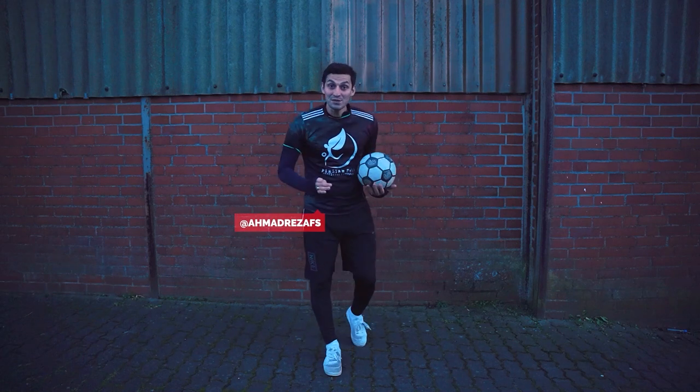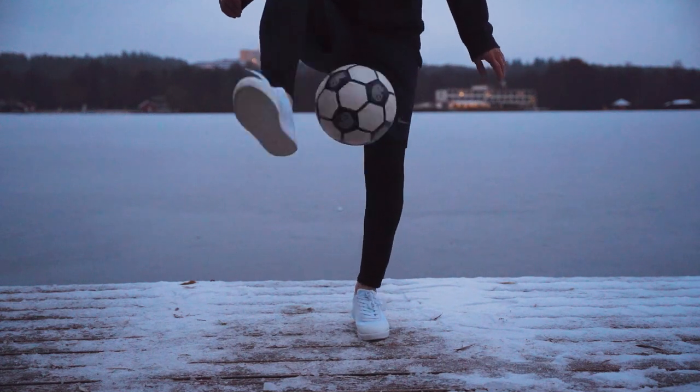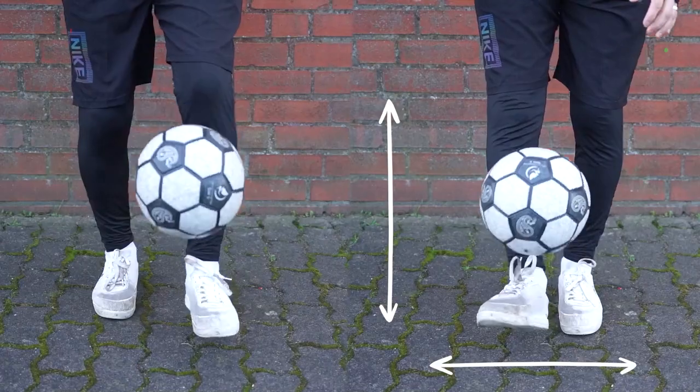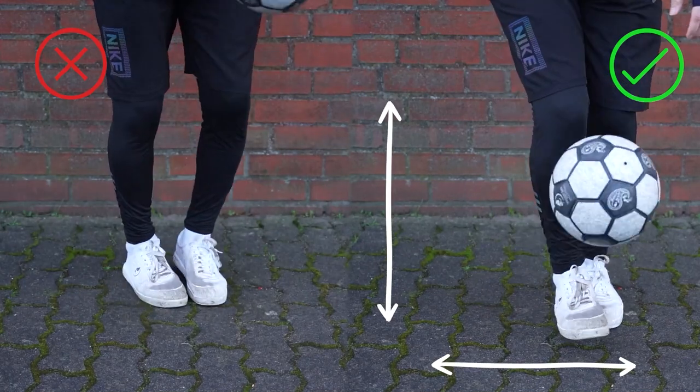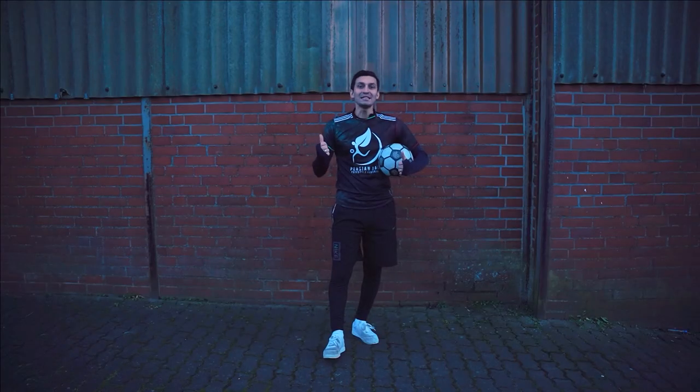What's up guys, hope you are well. Today we're gonna learn the around the world movement from the series of freestyle tutorials. If you haven't watched the previous video on professional juggling, you may not be able to do this well, so I suggest you go back and watch the previous video so you can do the ATW movement very well. Let's go.